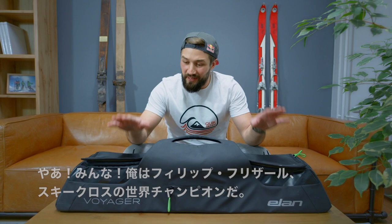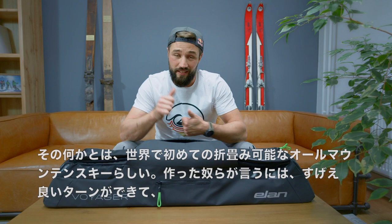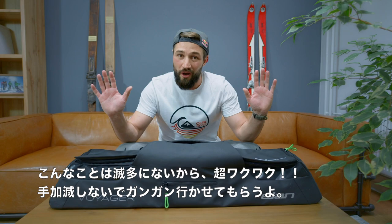Hi, I'm Filip Flisar. I'm Ski Cross World Champion, and right here in this bag I have something the ski industry has never seen before. It's the world's first folding all-mountain ski. They said the ski is good, they said you can't break it, and I'm here to test it out.